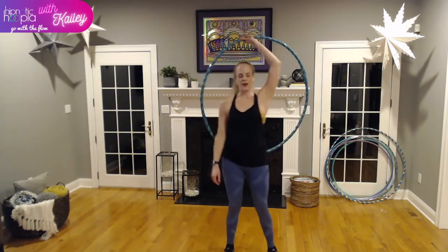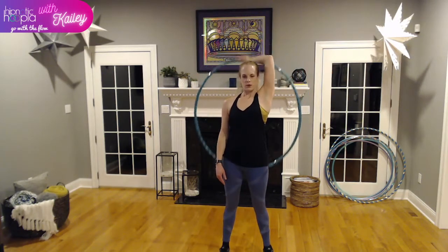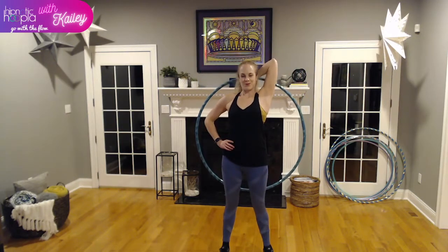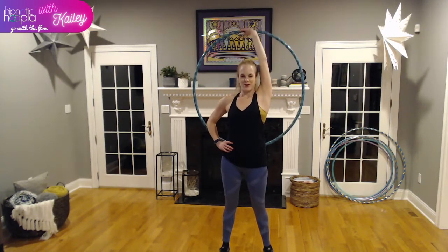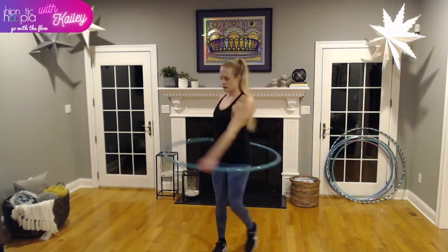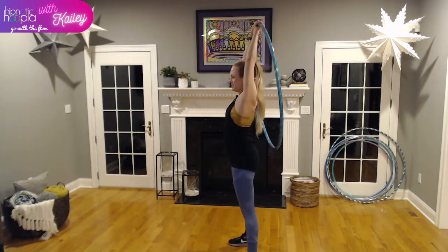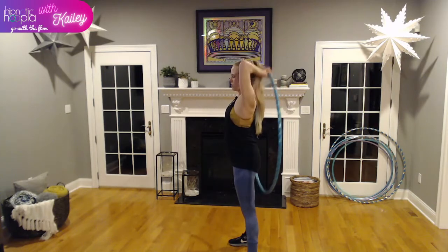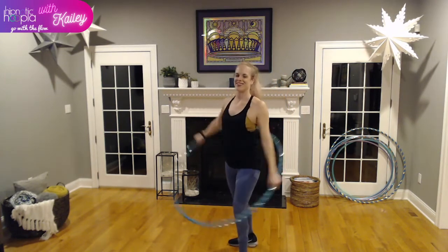Next round: opposite arm. You can keep your other arm right by your side or put it on your hip, whatever you feel comfortable with. Last round: both arms together. Last round of tricep dips — just letting that hoop drop down and pushing up. Amazing!